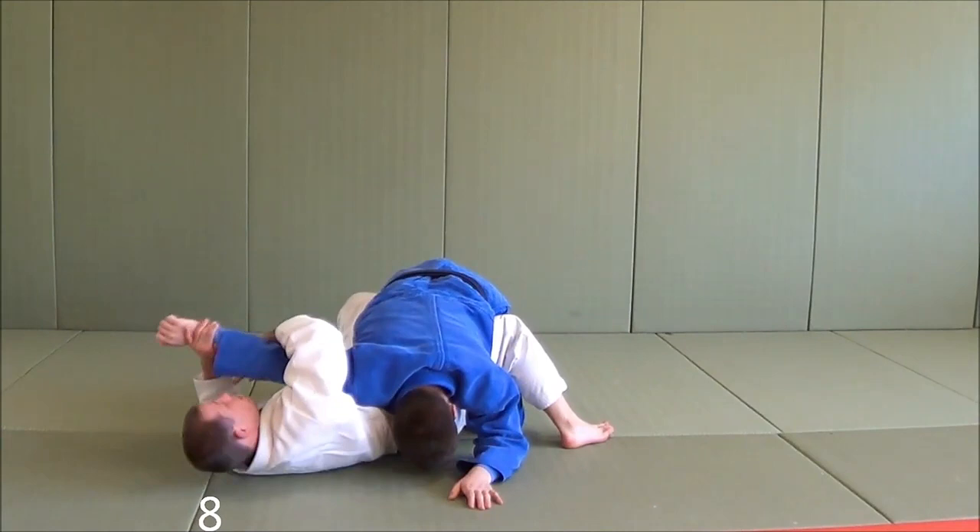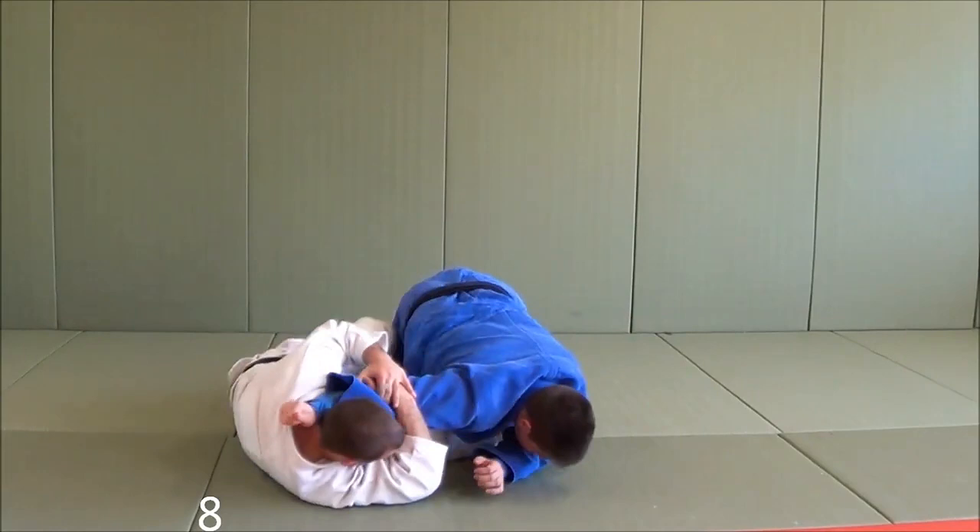So from here, I'm going to pull it on my ear, cup his elbow with my hand. I've hipped out, foot on the hip, and I've completed the submission there. I'm going to put it on my ear.